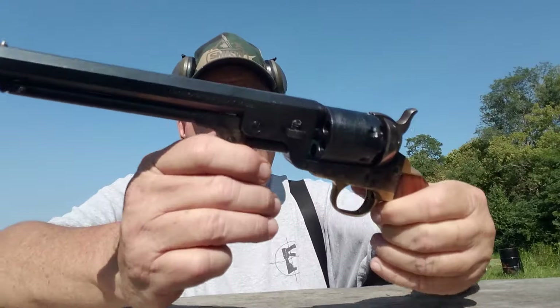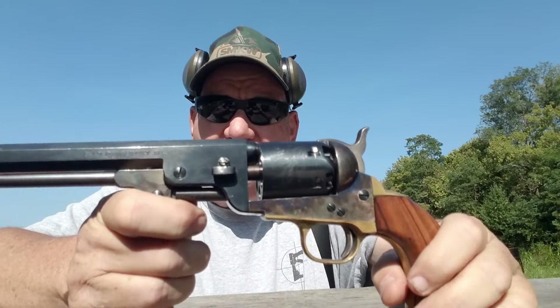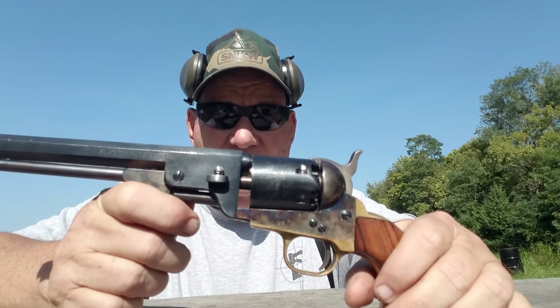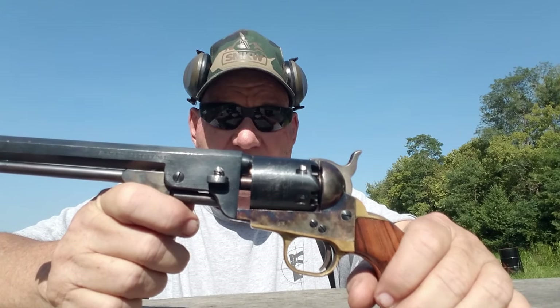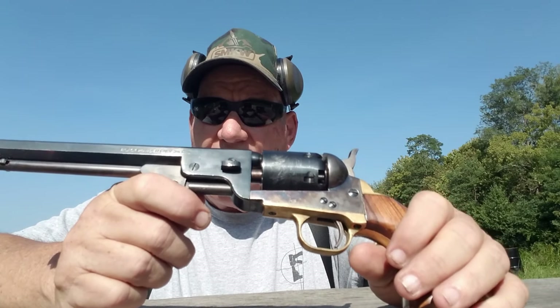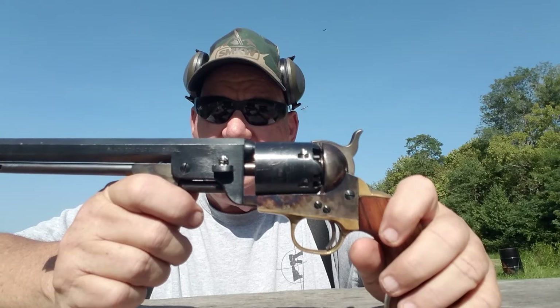This is a Uberti. Uberti, Pietta, Junkers. Junkers is the Spanish brand — they're kind of cheap and I try to avoid them altogether. Piettas are not too bad, but I prefer Uberti. That's the best brand.